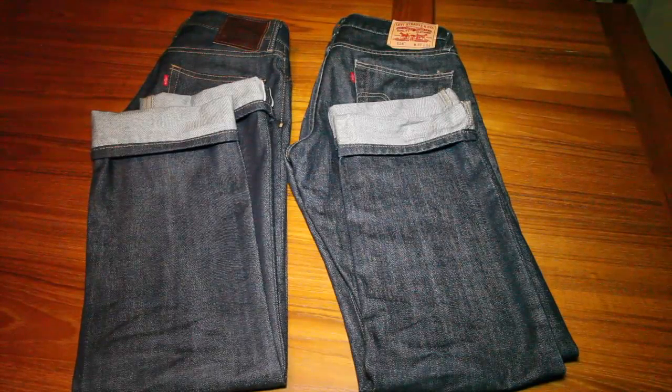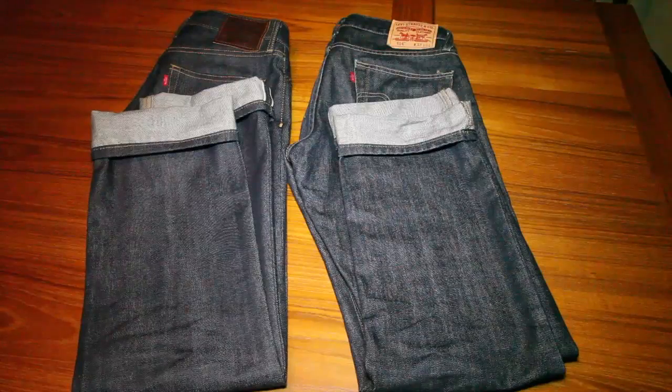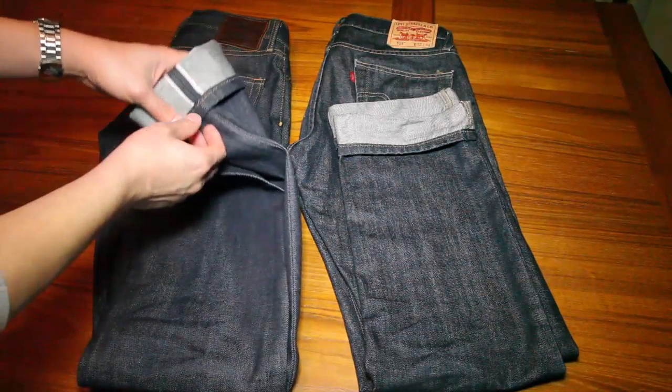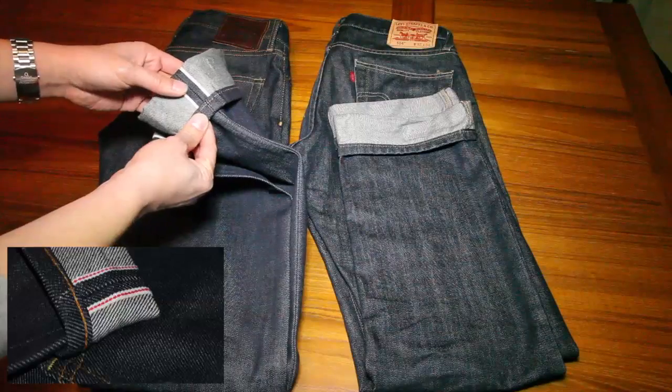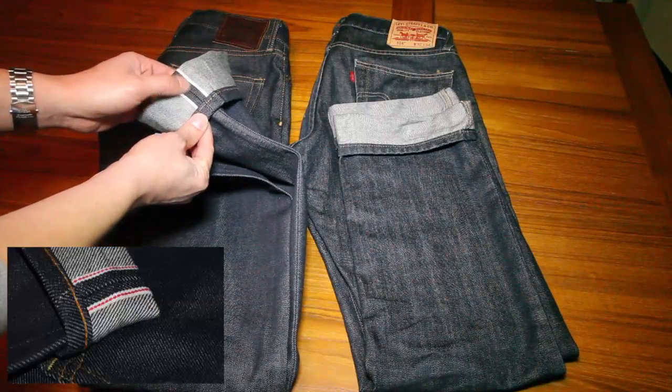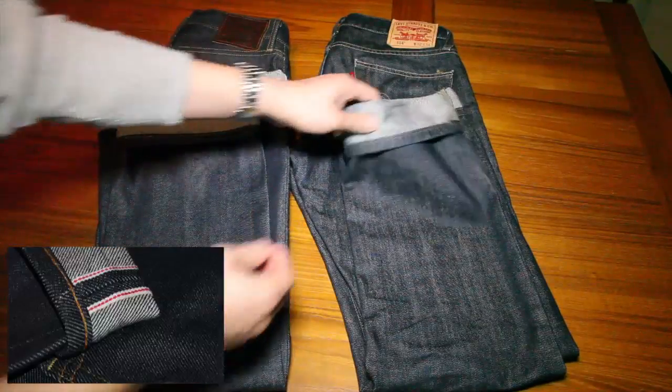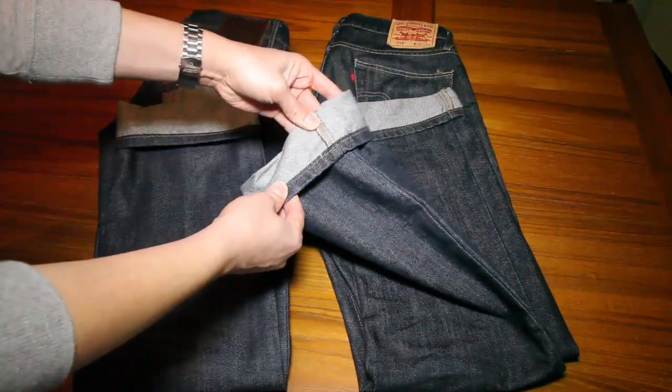One way that you can tell a selvedge jean versus a non-selvedge jean is the red stitch which is on the inside. It may be a little bit hard to see in this video, but in this white area here there's actually a red stitching — that's how you can tell it's selvedge denim. In contrast, the non-selvedge pair doesn't have that at all.